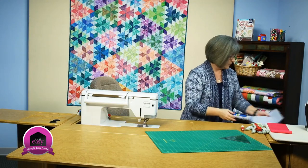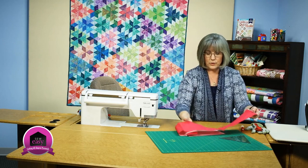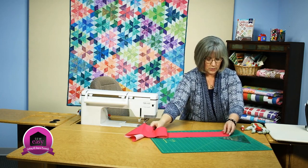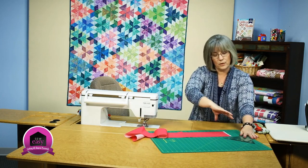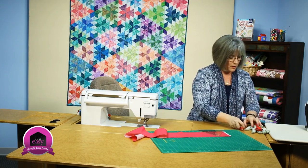So let's get to cutting some of those. We're going to be using a strip of fabric. Usually they tell you to open up your strip to most efficiently use your fabric, because you're going to be going back and forth and sometimes you can just get one more off the strip by doing that.